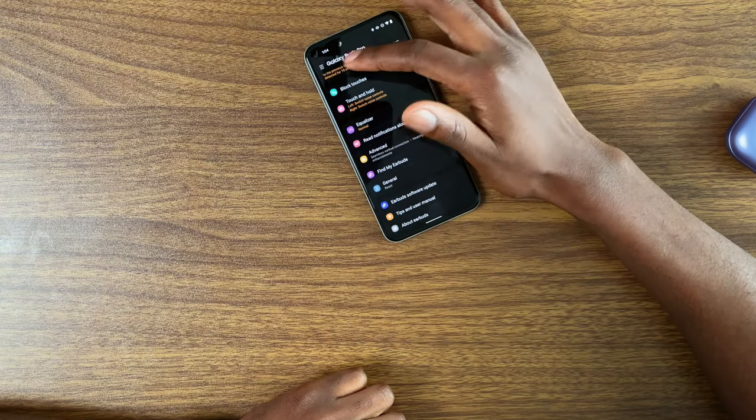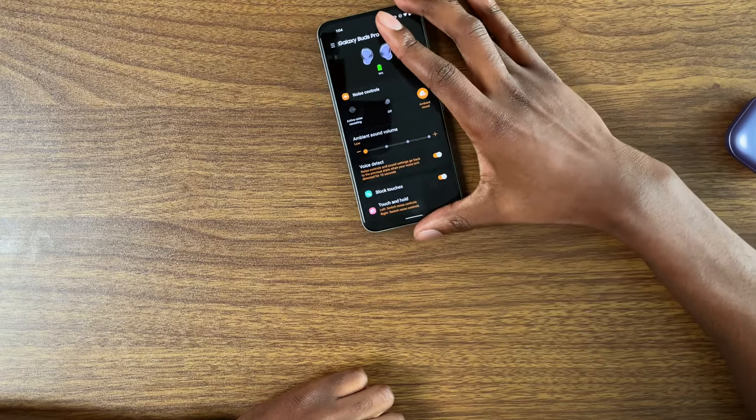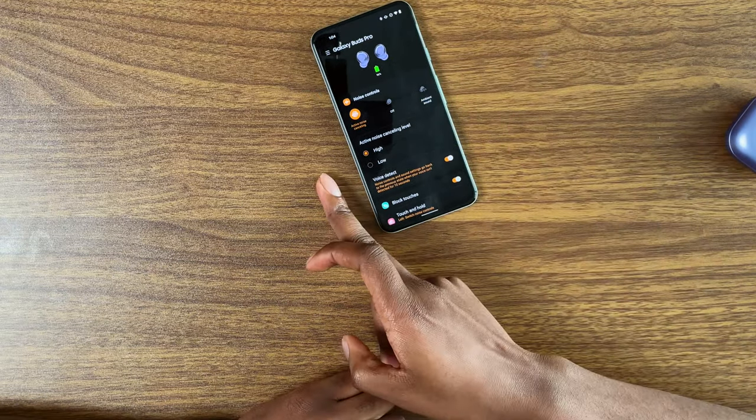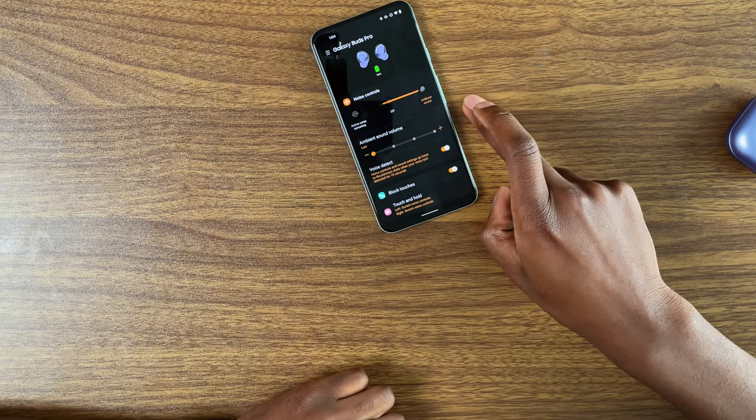One thing I've noticed - I'm talking throughout this whole time and it switches back to active noise canceling and then back to ambient sound. So it would be really jarring to be talking to someone and while I'm talking, the music comes back to full volume and then goes back to ambient sound. These are software-focused, so it can eventually be updated and improved over time.